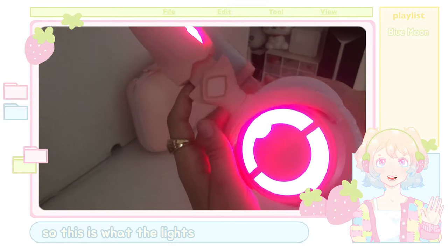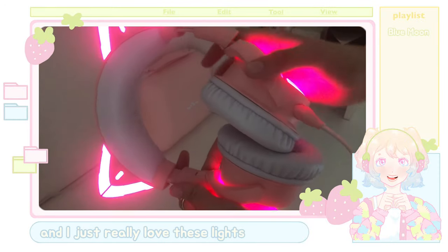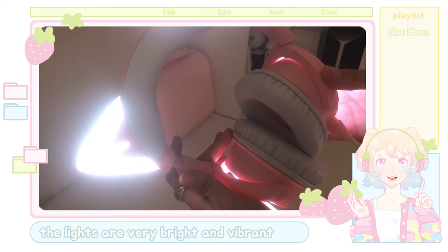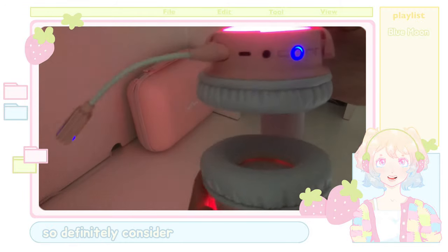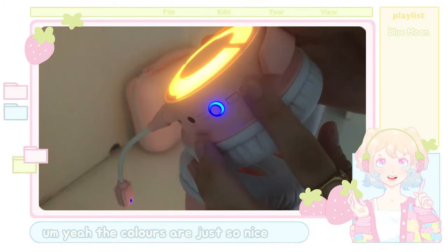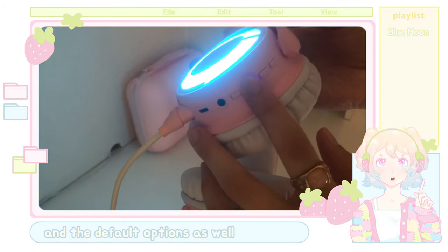This is what the lights look like in a darker environment, and I just really love these lights because they're such great quality. The lights are very bright and vibrant, and it's such a good advantage for these type of headphones, so definitely consider this as being one of the best aspects. The colors are just so nice, and the default options as well.